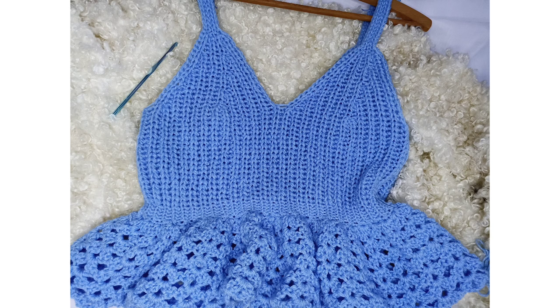Hi there everyone and welcome back to the channel. In today's tutorial I'll be showing you how to make this absolute beginner friendly bralette ruffle top. I highly recommend you check the free link in the description box below so that you have access to all the other seven different sizes available for this pattern.